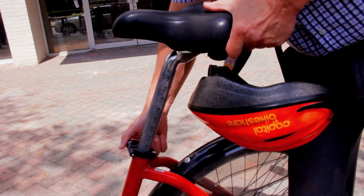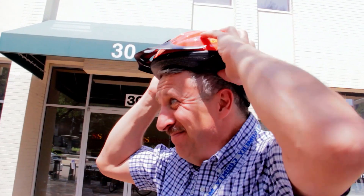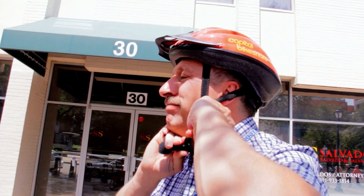Just adjust the seat, strap on your helmet, and off you go.